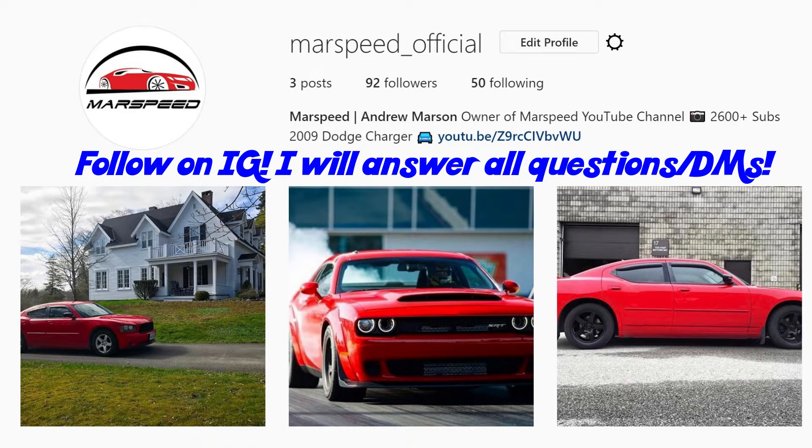Hey guys, be sure to follow my new Instagram, marspeed__official. It's a good place to send me questions and it's easy to answer them all in one place.